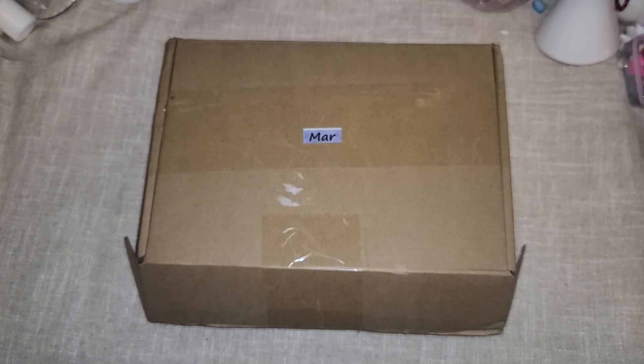Hi everyone! Your Creative Studio reached out to me on Instagram and asked if I would do an unboxing of their March kit, and of course I said yes. I'm really happy and really excited to see what all is included and share with you guys.